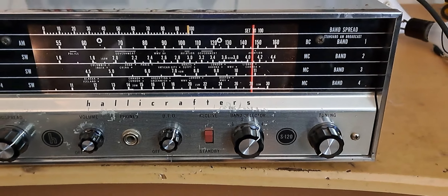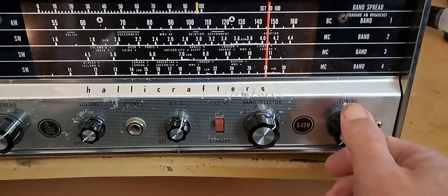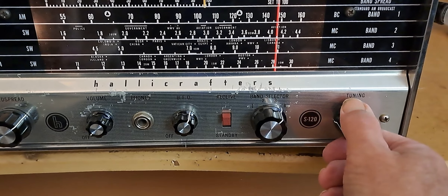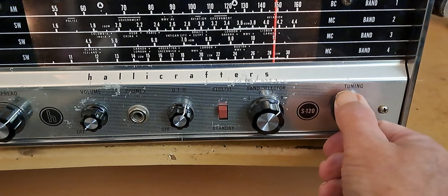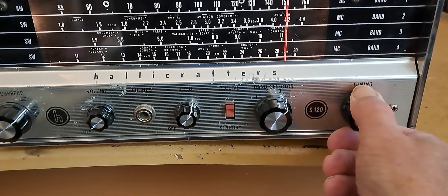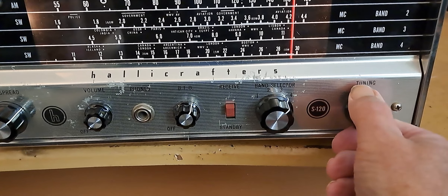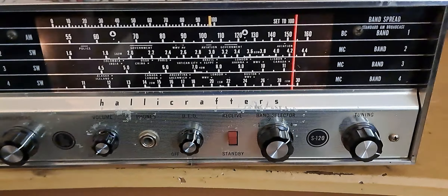Oh, that must be CB. Yeah, it sounds like Citizens Band. It's FT8 again. And that's sideband. This thing does not copy sideband very well.